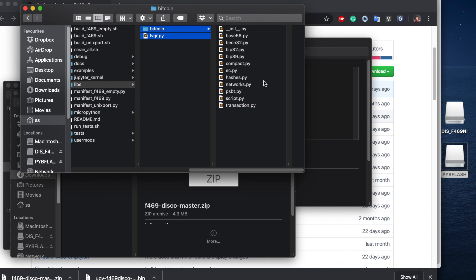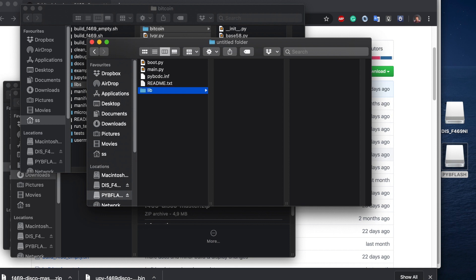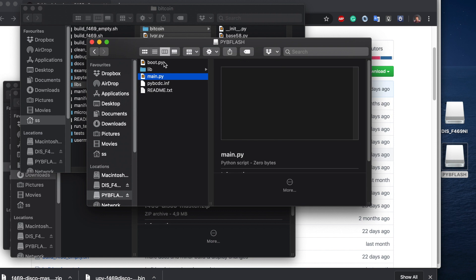Everything is implemented in Python and we can edit it. We create a folder called lib — it's in the default sys.path of MicroPython, so it will search there — and we put the Bitcoin library and the lvqr module in it.